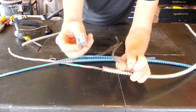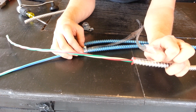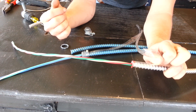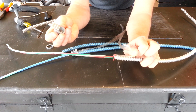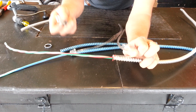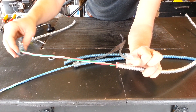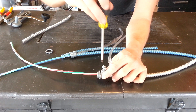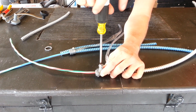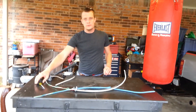Now this is the compression fitting for the aluminum MC. You cannot use the set screw connectors on aluminum MC — it's against code. If you're in the city and you're getting inspected, you'll fail your inspection. So it's important to know the difference between the steel and aluminum. With the aluminum, you have to use this compression fitting, whereas with the steel, you can use the set screw or the compression. But for the aluminum, you cannot use the set screw type. So you put your connector on, line it up with the center, and tighten it down. There you go — that's how you strip MC cable, the two different types.